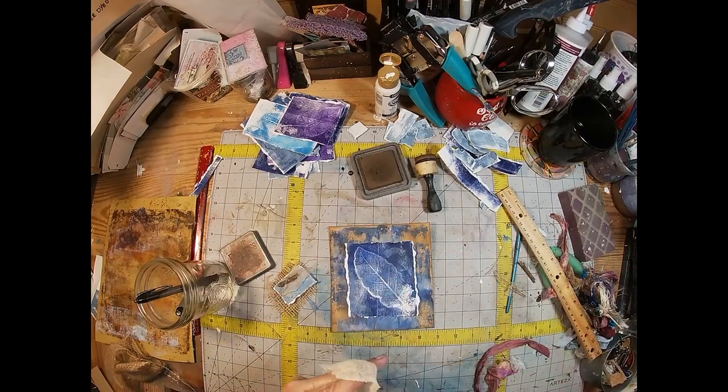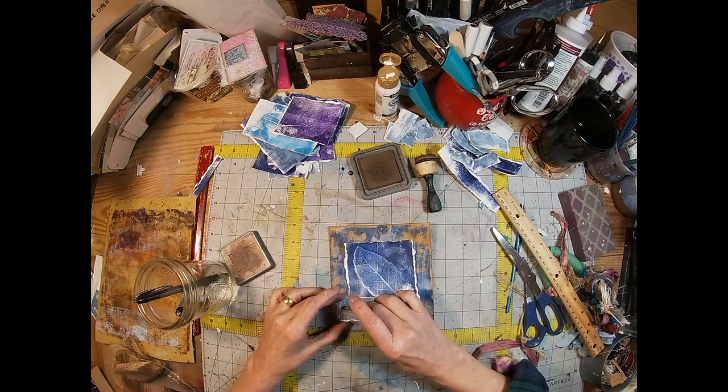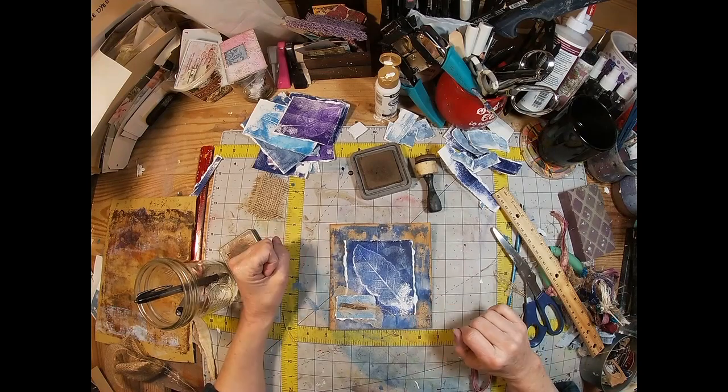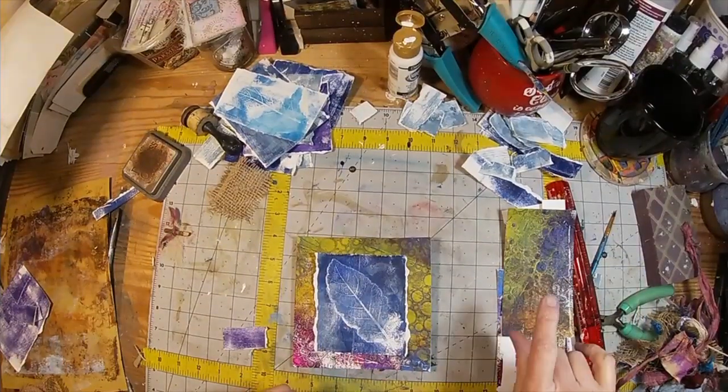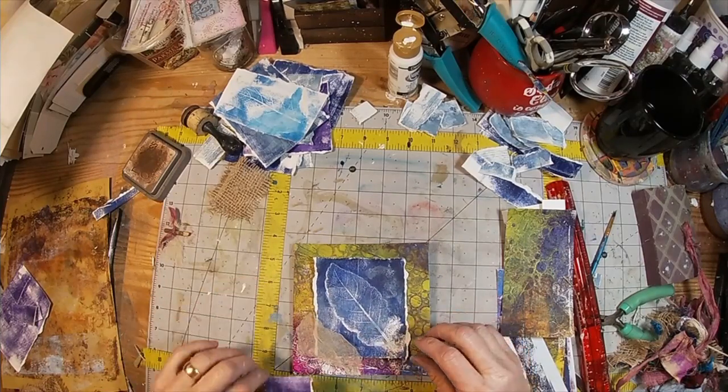I've also pulled in some coffee-stained cheesecloth, and I also have some plain white cheesecloth as well. I'm going to utilize some sari silk in this project.